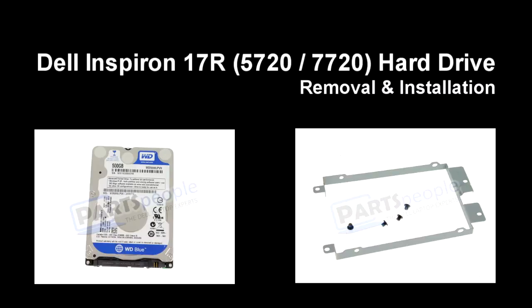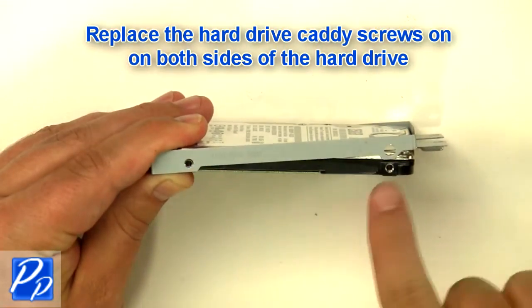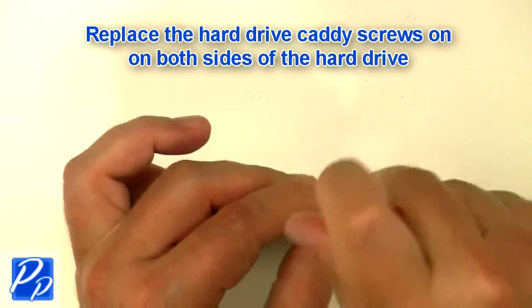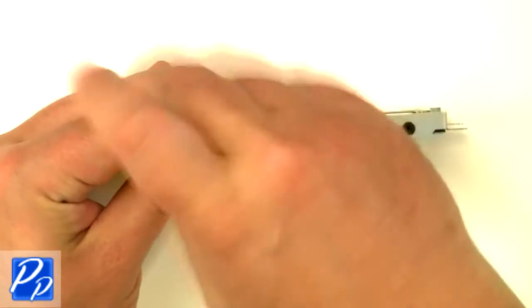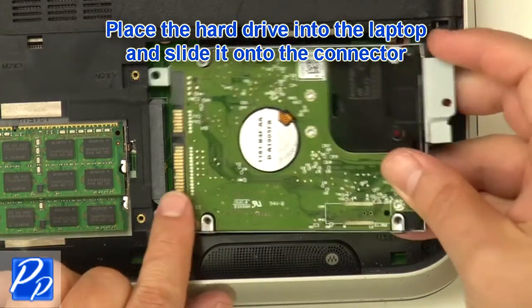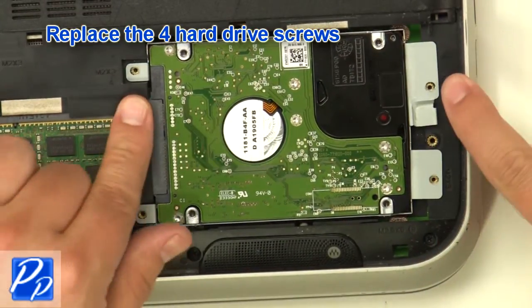If you need to find the part, check out the link in the video description, and let's get started with the installation. Replace the hard drive caddy screws on both sides of the hard drive. Place the hard drive into the laptop and slide it onto the connector, then replace the four hard drive screws.